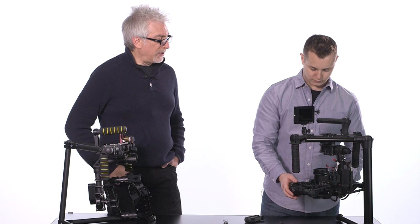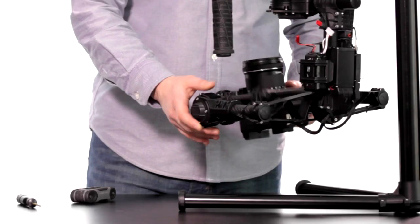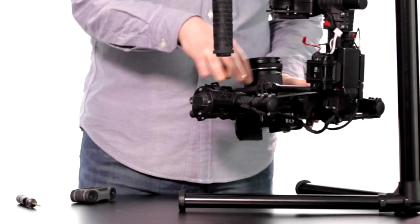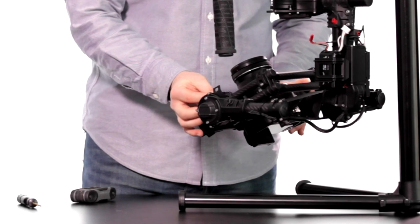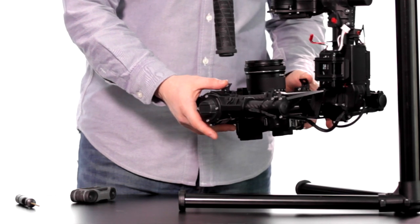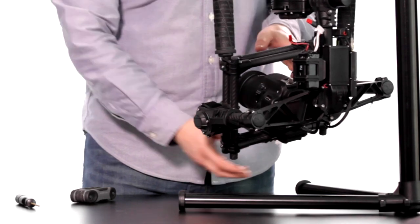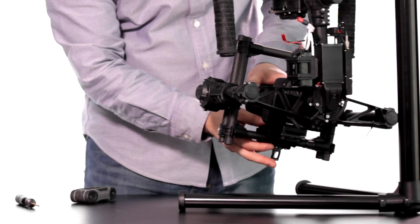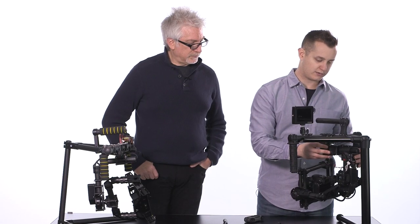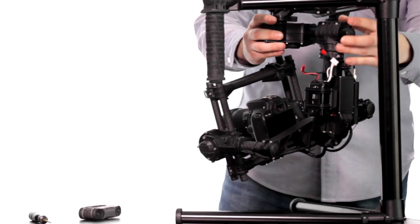Is it balanced well enough so that if you flip it on, the Movi will right itself? Not yet — we've got a couple more adjustments. Now check up and down — we're a little bottom heavy, so let me go up higher. One thing to note: the Movi has a full cage and you can tap into your hot shoe mount if you want, which gives you a little more rigidity. Bring it a little forward... so we're pretty close now.